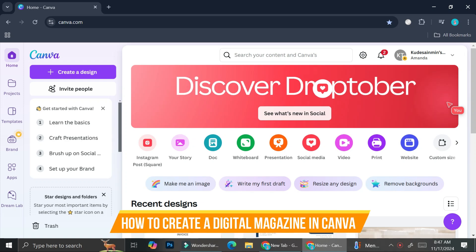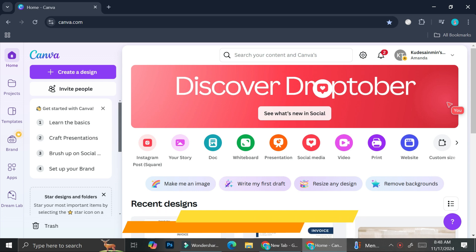Hello, everyone. In this tutorial, I'm going to show you how to create a digital magazine with Canva. I'm going to give you some tips and tricks that I really like when I'm trying to design my stuff on Canva. So let's get started.